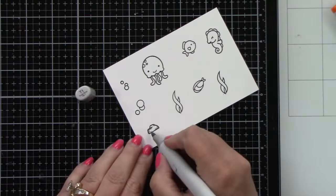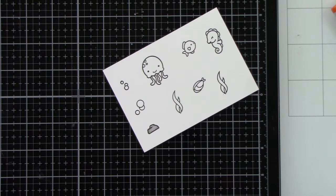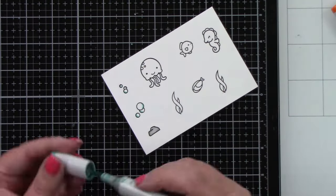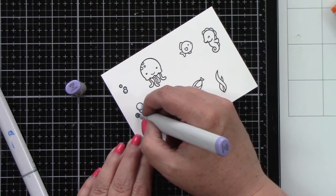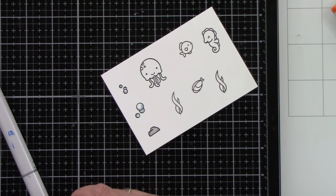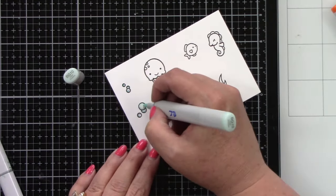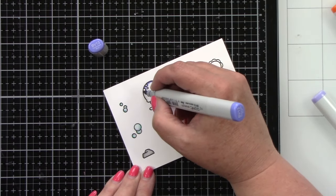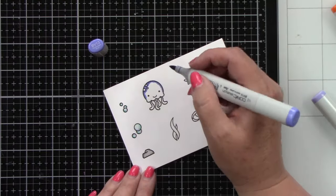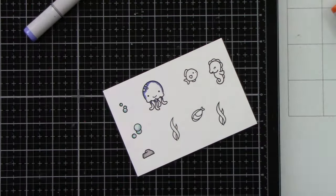Let's first start by coloring our images — our little ocean images for our whole card. I am using the Seahorse and Around and Jelly Ocean Shelfy stamp sets, and then I will add some birds at the end from the Smooth Sailing stamp set. I'm using Copic markers to color all of these cute little images.